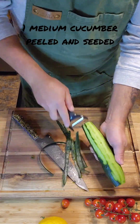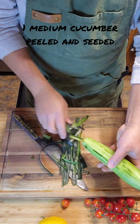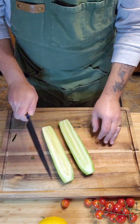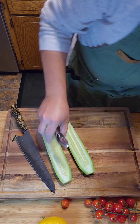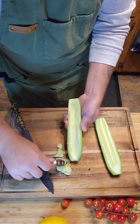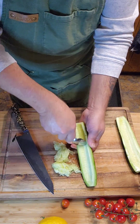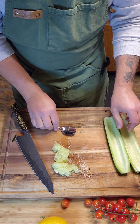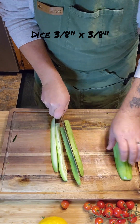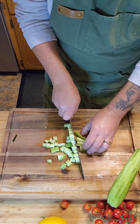Then we want to peel, seed, and dice one medium cucumber. Why do we seed it? We want to take all that extra water out — we don't want our salad to be watery or water down that beautiful olive oil and lemon dressing. Just take a spoon and scrape those seeds right out so you end up with basically a cucumber canoe. Dice those up to about a 3/8 inch by 3/8 inch dice — you want those pieces nice and even for a more attractive salad.